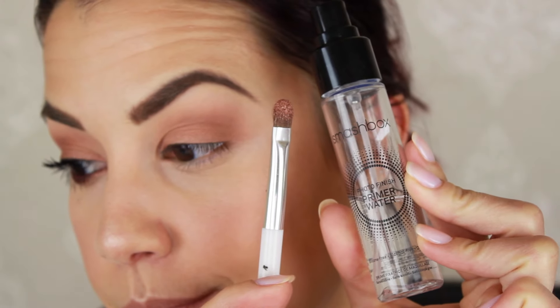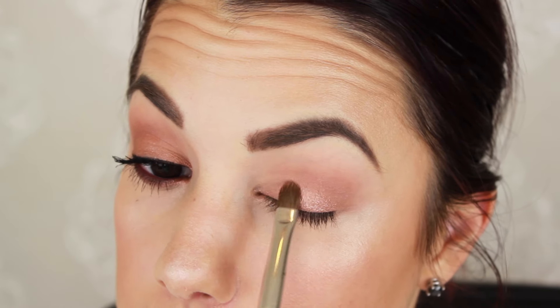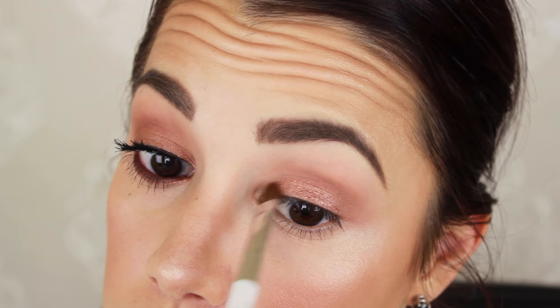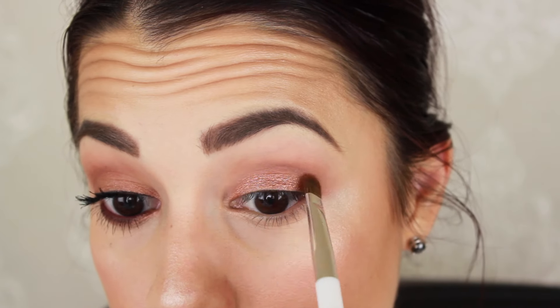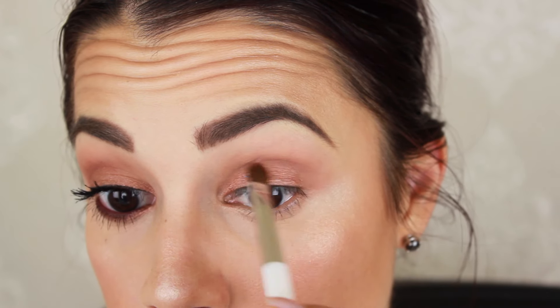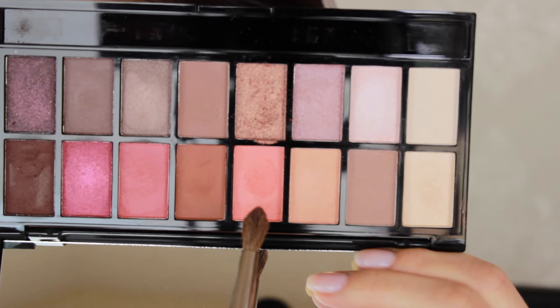Then I'm using Smashbox primer water to foil this and intensify it. Look at how different it is — do you see the glow on the lid that wasn't there before? It's so beautiful. This is just an easy way to get a foil look. If you don't have this primer water, just use MAC Fix Plus, or I've even used dollar eye drops from Target — they work beautifully. Just make sure you have the product on the brush, then spray or dampen it. Don't put the liquid directly into your eyeshadow pans because you'll ruin it.